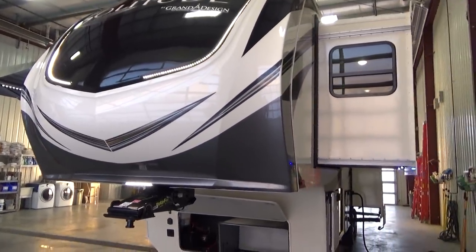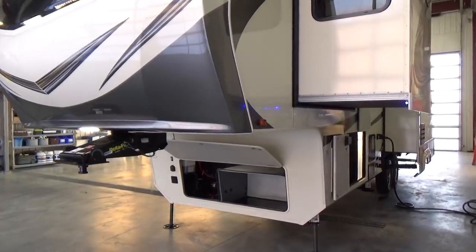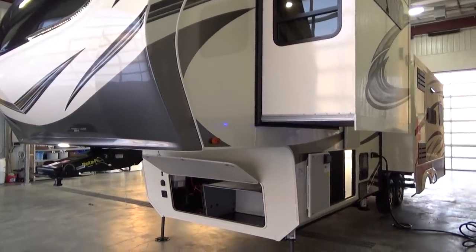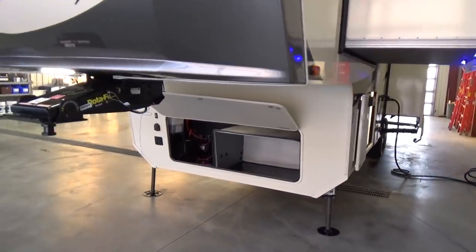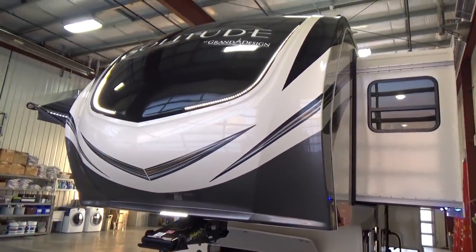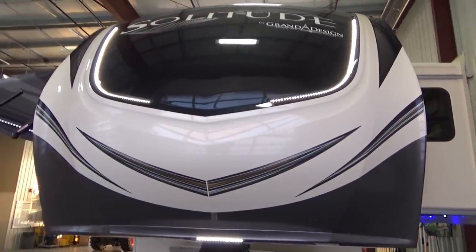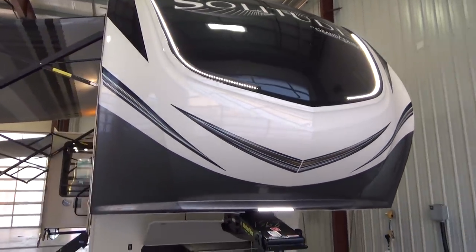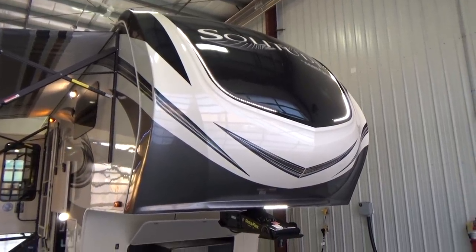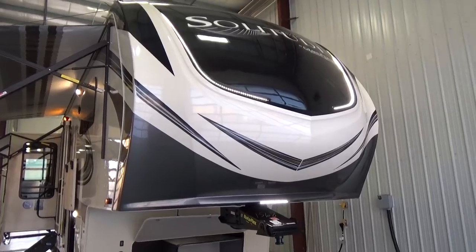There are so many great features on this particular product. One of the most exciting things with this floor plan is the length, and if you've got a three-quarter ton gas or diesel truck up to one ton, this fifth wheel may be right for you. Grand Design does fully painted front caps on all of their trailers — unlike fifth wheels where you see that cloudiness, chalking, and discoloration on gel coat caps. This is a painted front cap using automotive paint to greatly reduce the chances of that happening.